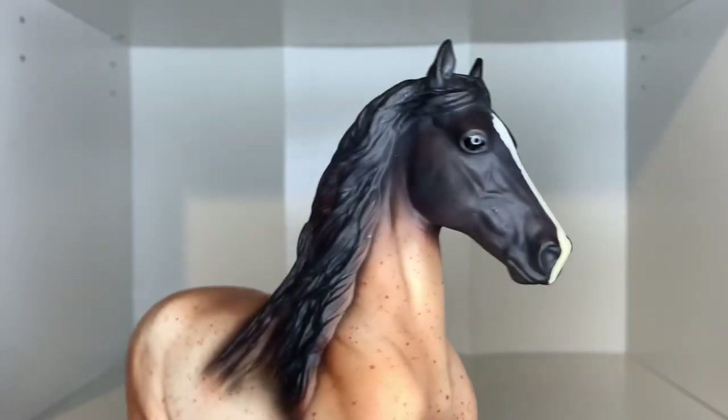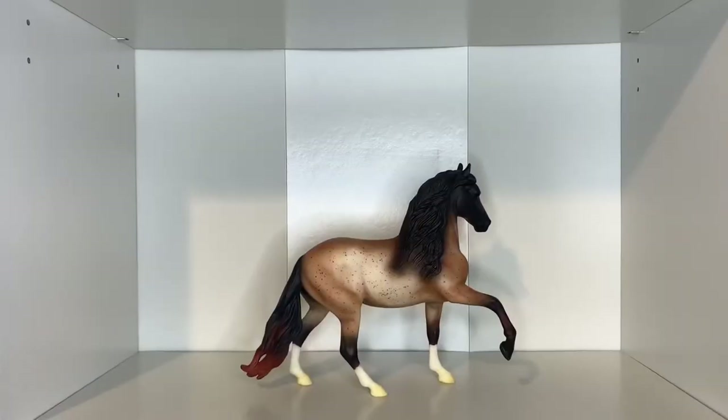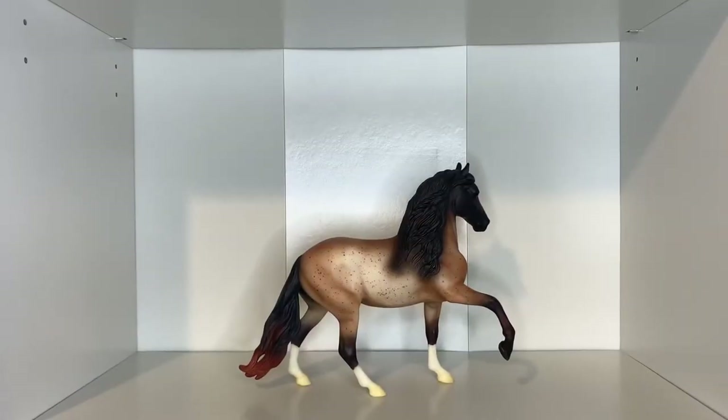What I really love about this Peruvian Paso mold is his mane — it is so gorgeous. I'm so happy to add this guy to my collection, bringing me up to five Peruvian Pasos now.